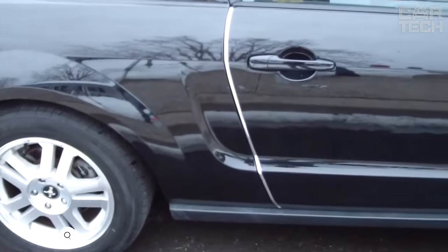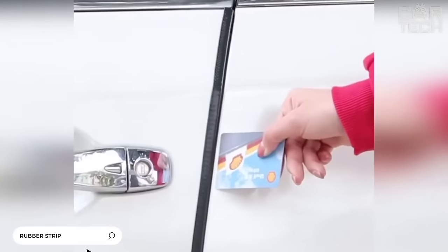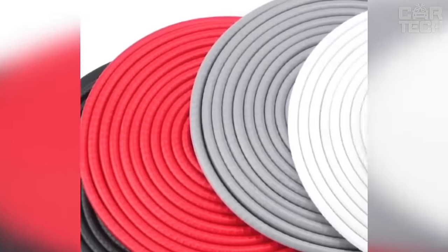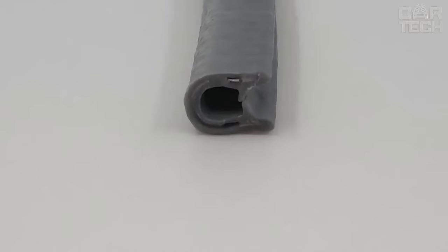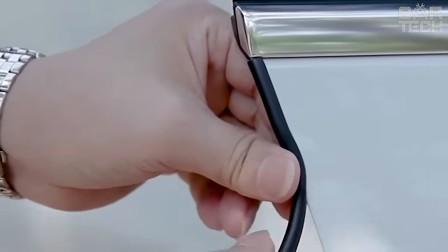A special soft rubber overlay on the door edge protects it from damage when opening in confined spaces and gives your car an original look. The manufacturer offers 10 types of colors. The delivery set includes a protective and decorative overlay made of soft rubber. Length: 197 inches. When ordering, please specify the desired color.